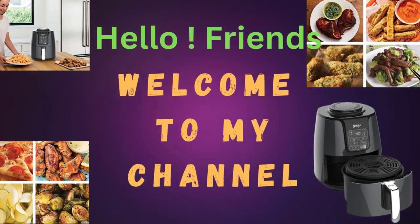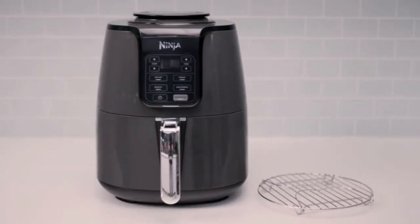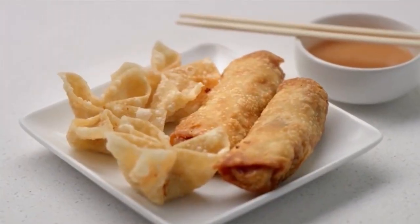Hello friends, welcome to my channel! Today I am going to review how to use and very easily cook with the Ninja air fryer. Enjoy guilt-free food — air fry with up to 75% less fat than traditional frying methods.